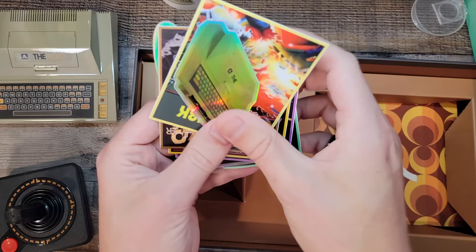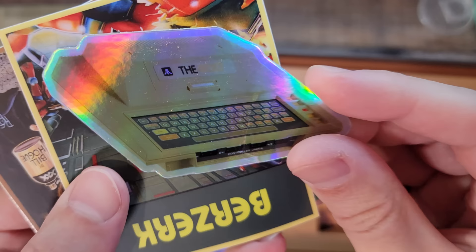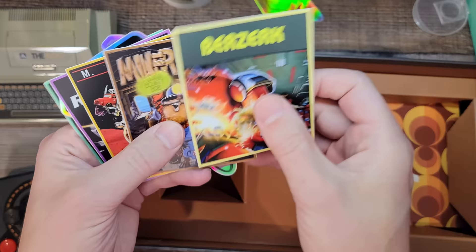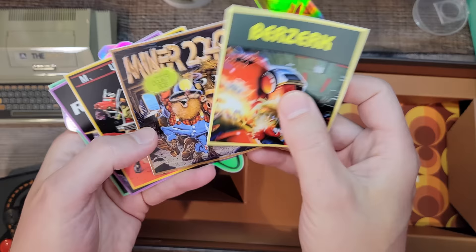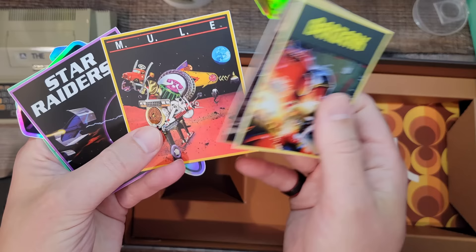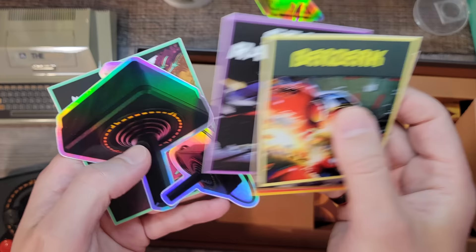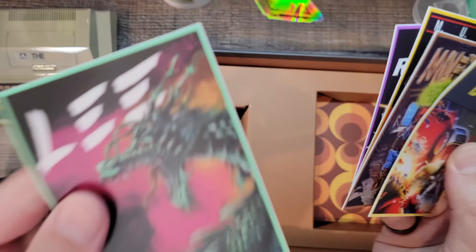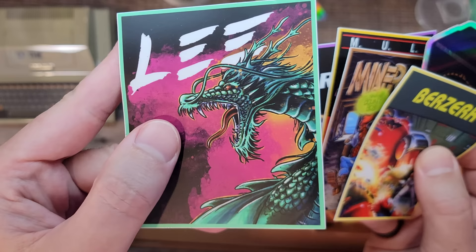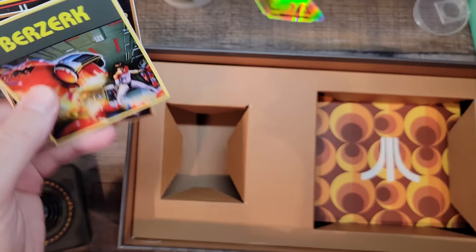And finally we've got awesome hologram stickers - look at that. If my studio looks a mess next time you tune in, covered in stickers, you'll know why. These are some of the games that come with it: Berserk, Miner 2049er, Mule - a famous four-player game because you can use four joysticks with this - Star Wars... I mean Raiders, and Lee, the Bruce Lee game, which apparently his family wouldn't sign off on using his full name, so they just call him Lee.